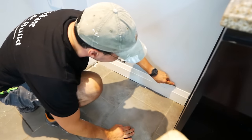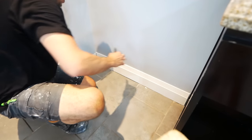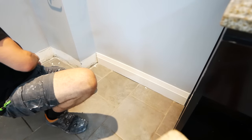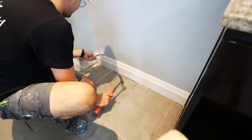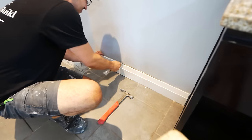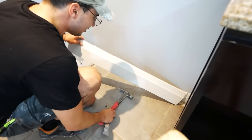To remove any trim, you're going to want to take a knife and just score gently along the top, cutting through the caulking where the trim meets the wall, and then you can take a small pry bar or even a drywall knife and just get it between the two materials and start to gently pry it, rocking it back and forth and getting it off of the wall.